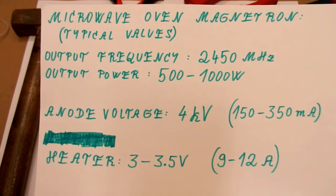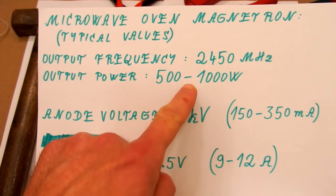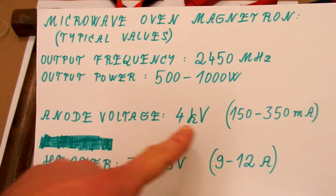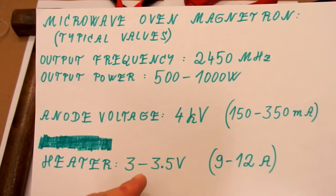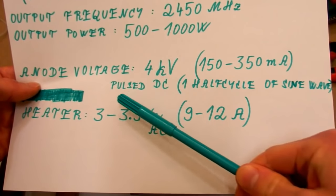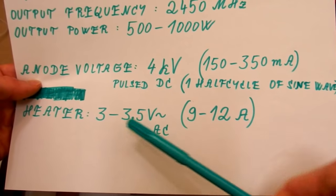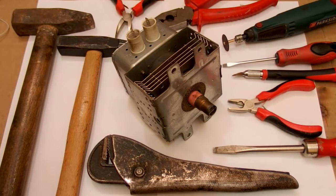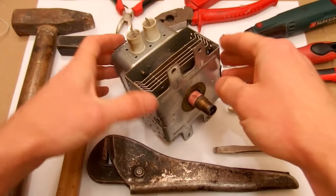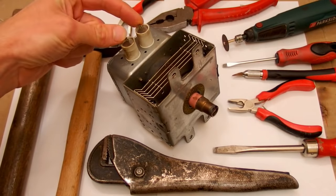Here you can see some typical values of a microwave oven magnetron: the operating frequency, the output power, the anode voltage and current, and the heater voltage and current. The anode voltage is usually pulsed DC — one half cycle of a sine wave — and the heater voltage is AC. Because the anode is the entire metal body of it, it's usually grounded and it uses a negative high voltage on the cathode.